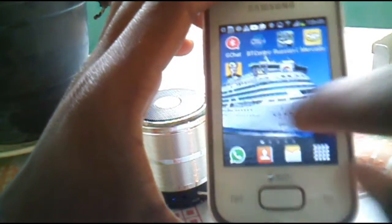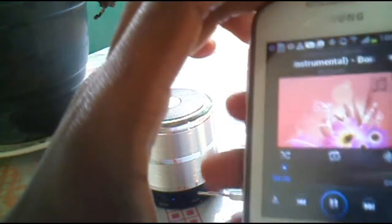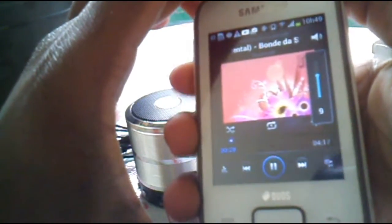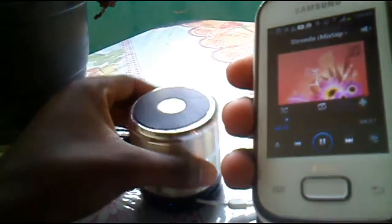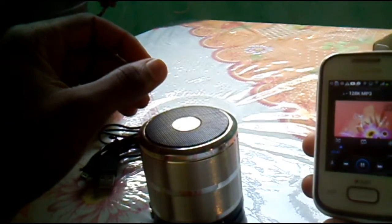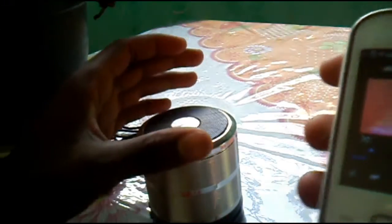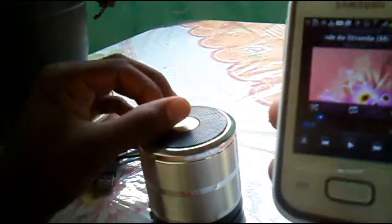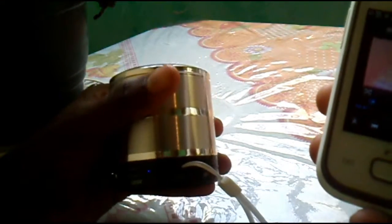I'm going to show you the same music that I played. Comparing the sound of the phone and the sound of the box, there's a lot of difference. The audio of the box has a lot more quality — it's done well.